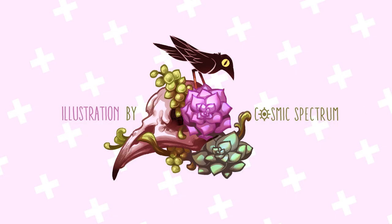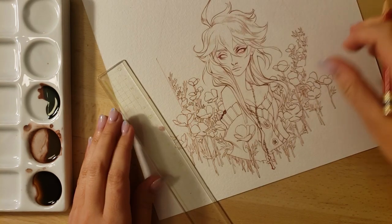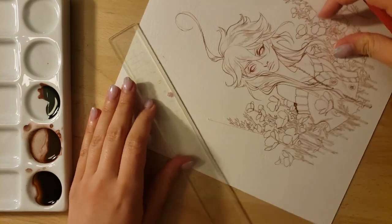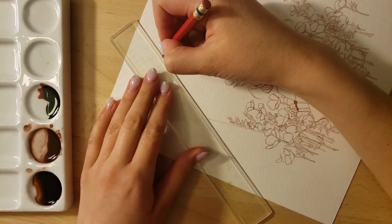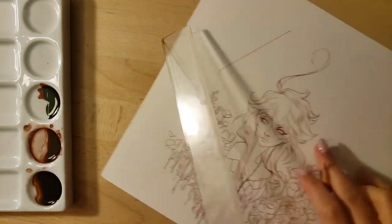Hello everyone! Welcome back to my channel. This is part two of the tutorial I'm making for you guys. I'd like to thank you for watching the previous part. If you didn't, I'll link it down below and add a title card so you can check it out. In this tutorial, I'm taking you through the basic steps of a traditional drawing using ink and watercolor.